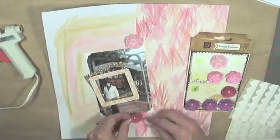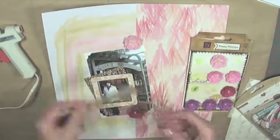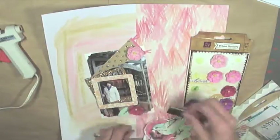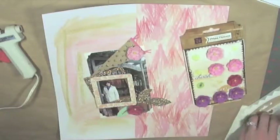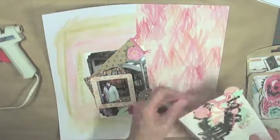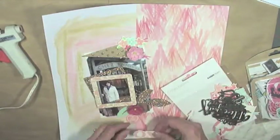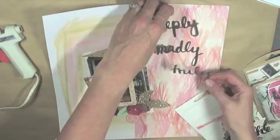Once the photo is down, I'm going to start playing with embellishments. I actually sped it up, but I did spend a considerable amount of time playing with embellishments back and forth to see what I liked. I used some Maggie Holmes Confetti collection and the Kaiser Craft XO collection, and some Lizzie Street X's.